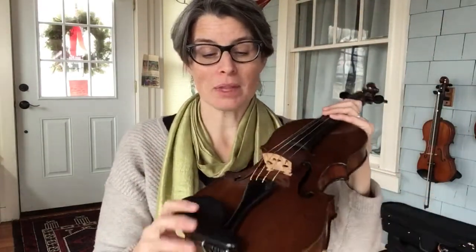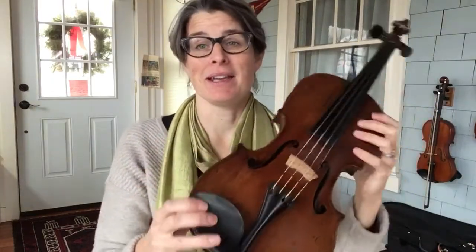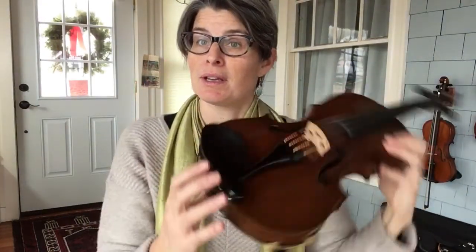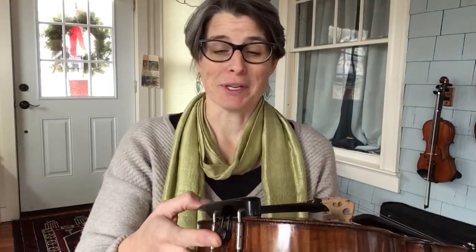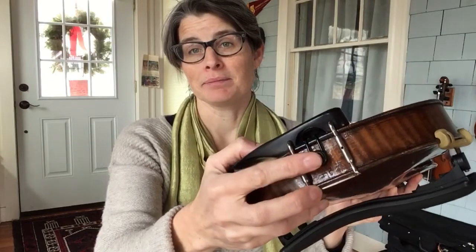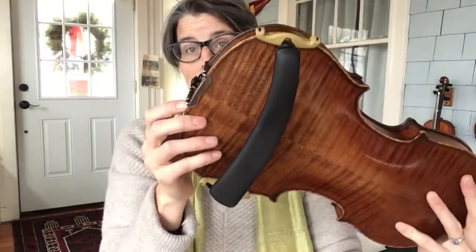Here's the tailpiece. These are fine tuners. A lot of fiddlers will have all four. I bought this instrument — it came with one, and I've kind of enjoyed just keeping it like that. It's an older instrument. This is a chin rest, which really should be called the jaw rest, but it is called the chin rest. I'll go into detail on that in the video on how to hold your instrument. So the chin rest, the tailpiece, the fine tuners, then we're down here with the nut, the button, the end button — and this is where the chin rest is held on.